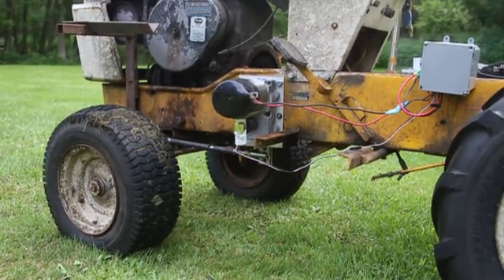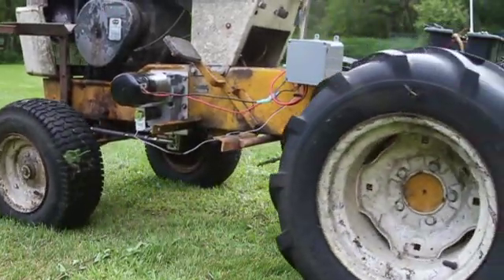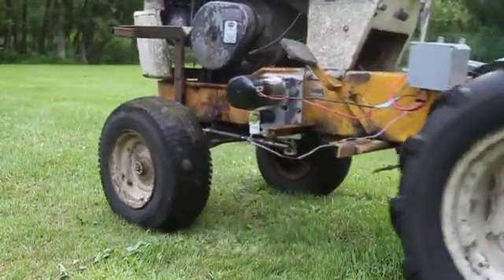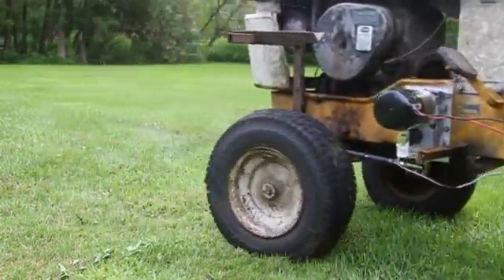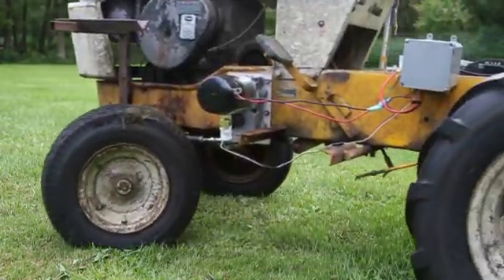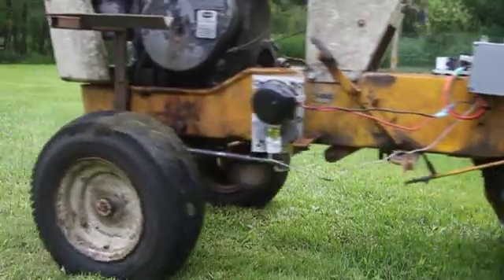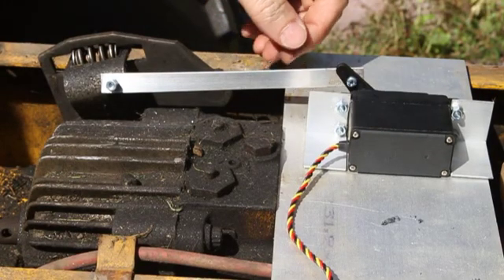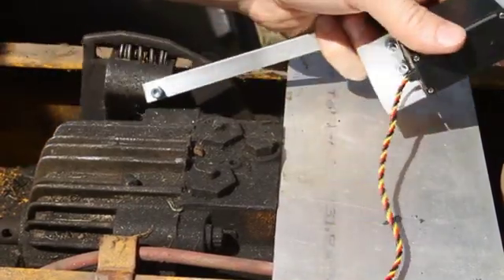Here's the monster servo in action. I have to move the tractor in order to steer. This is larger than a standard servo, by the way — this thing moves so easily.